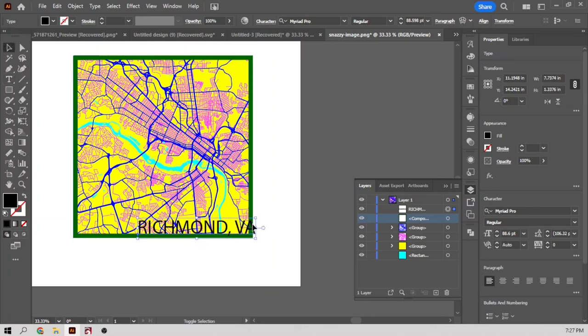Now I can start to separate this and get it ready to cut. I have all my layers — the blue layer is the backer which is the water, the land which has the roads engraved into it, and then the highways and main roads. I'm going to take the fill out of everything and give everything I'm going to cut a stroke of red. And then the engraved piece I'm going to leave filled as black because that's going to be engraved. Now let's export this as an SVG — Richmond 3D city map.